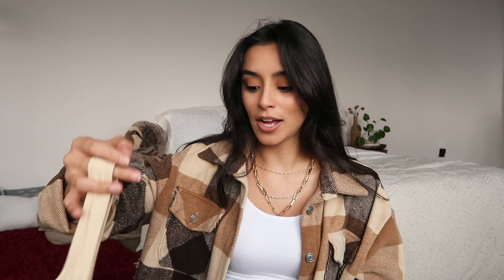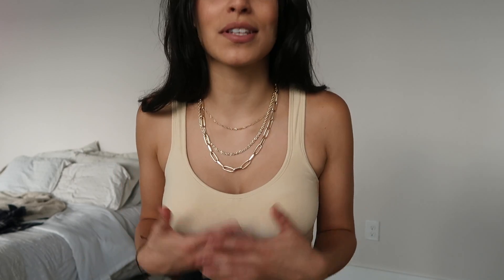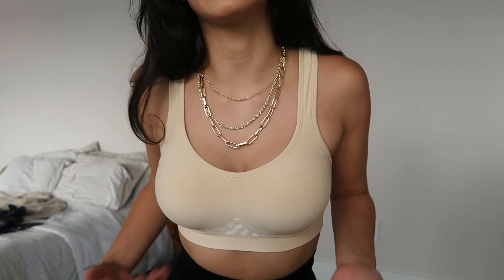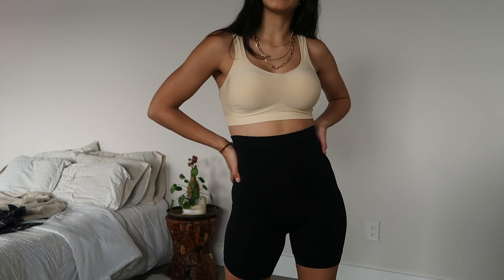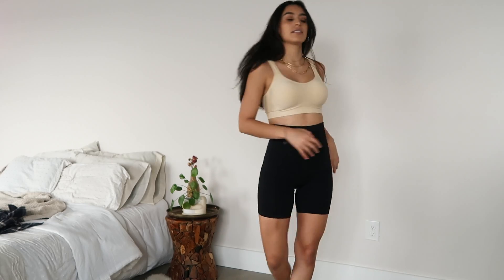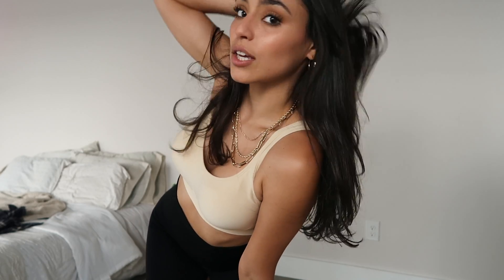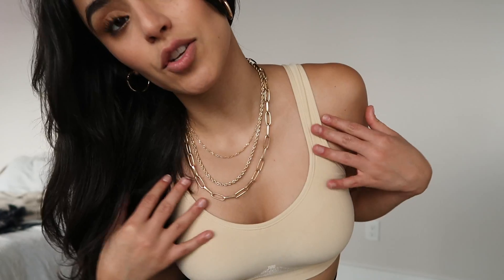This is a really comfortable bra — it's just a tan bra. It's definitely something I would wear under my outfit, or I could wear it with the biker shorts to work out. I feel like I could just do handstands in this and I'd be fine. The band is adjustable, but the straps are not.